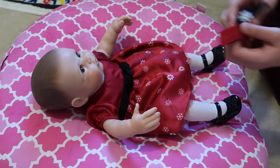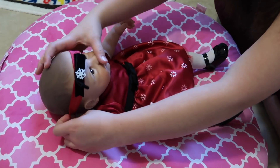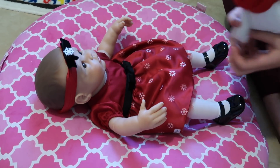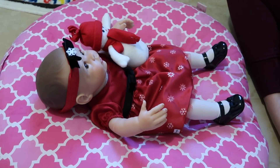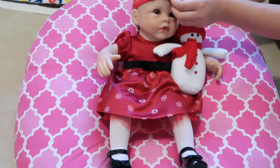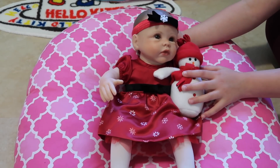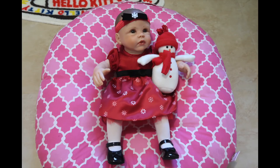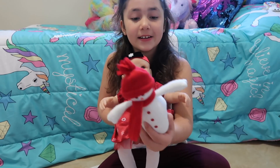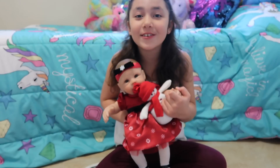Now we slide the headband on her head — oh my gosh, she looks so adorable! Now to top it all off, we give her the little snowman. Oh my goodness, look how cute she is! I love her so much. She feels like a real baby and she looks like a real baby, and she's always going to be holding this little snowman — it's like her favorite thing.